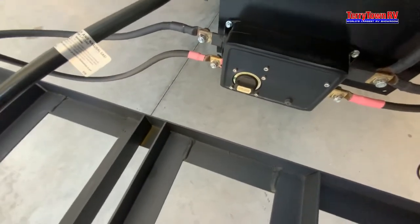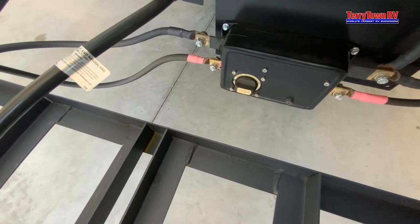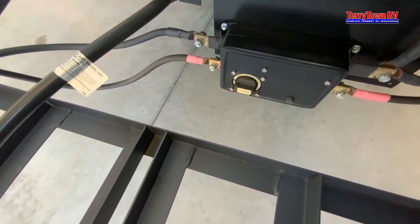Back there we're going to have a battery disconnect that'll turn off everything to the coach, except for the carbon monoxide detector that always draws power.